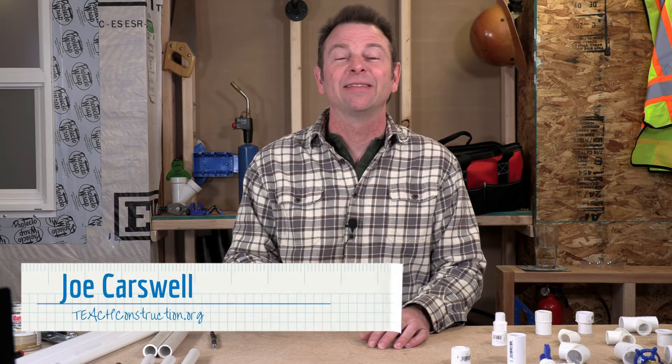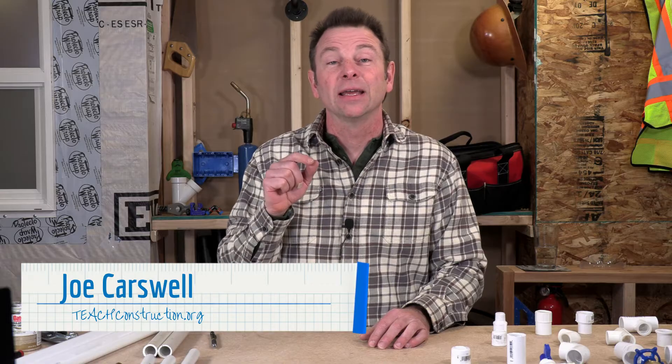Hello everybody, welcome back to our plumbing course. I'm Joe Carswell and this lesson covers a plumbing material, a very common one — it's called PVC. So let's get right into it.